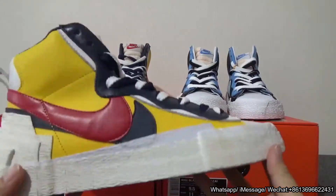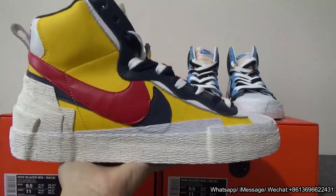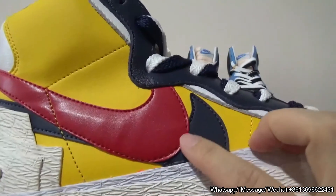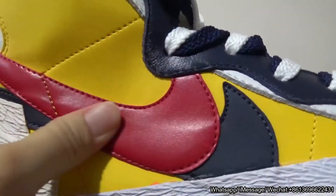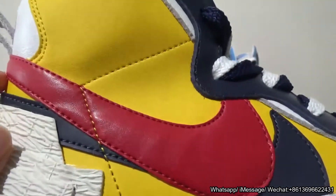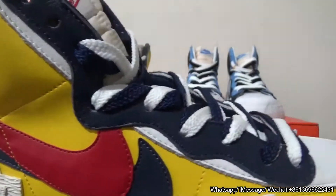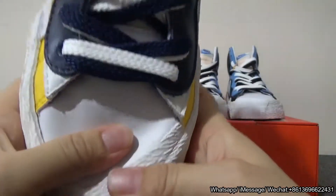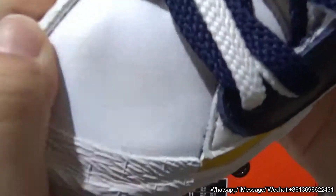Let me show this pair first. You can check the shape — it is very beautiful. You can check the double swooshes, they look so nice. Check the leather — it is very, very soft — and you can check the stitching right here, very perfect. About the toe box, you can check the leather on the toe box is very soft.